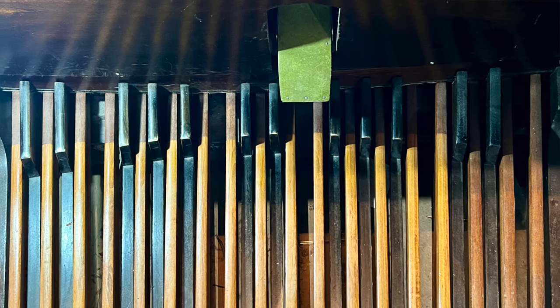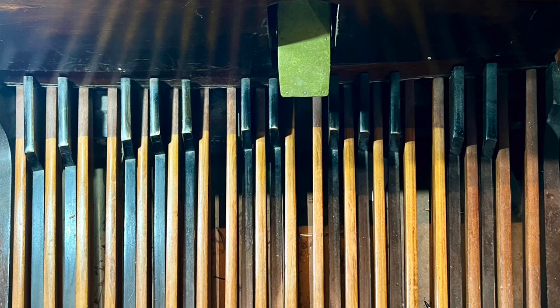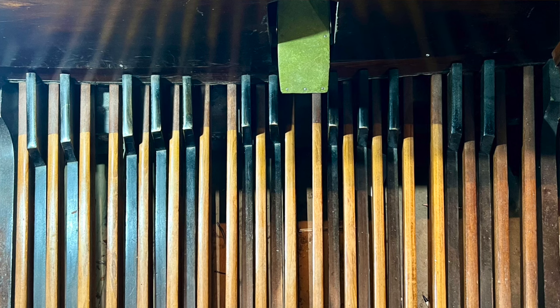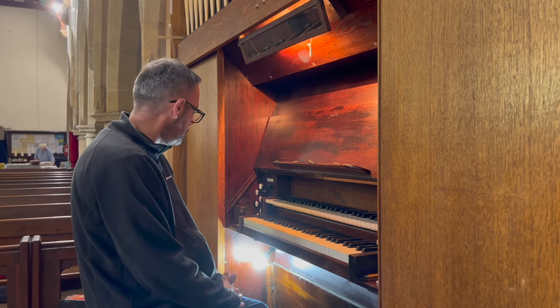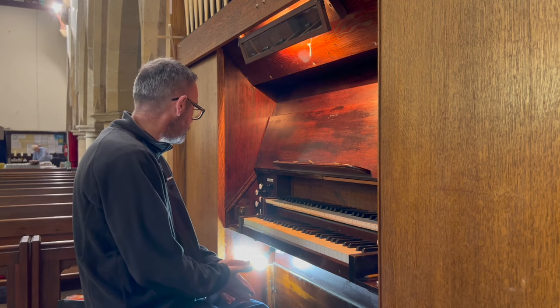We don't have any combination pedals. It looks as though to the right we did at some point have a ratchet swell pedal, but we do now have a central balance swell pedal. This organ also has an electric blower, which was installed at some point after the organ arrived at this church.